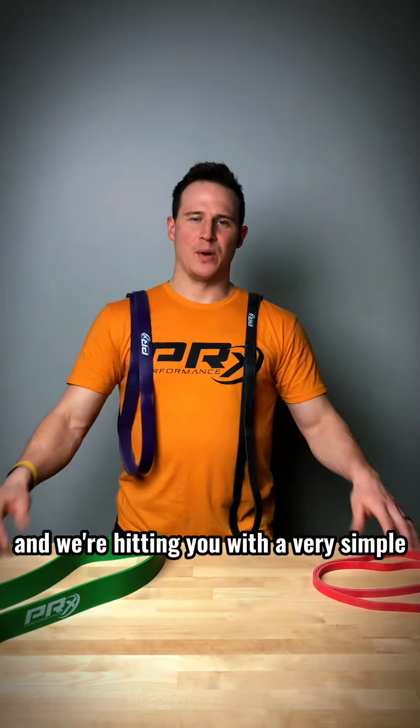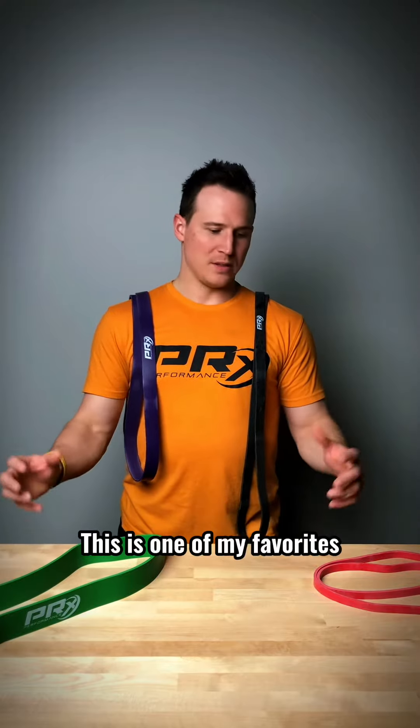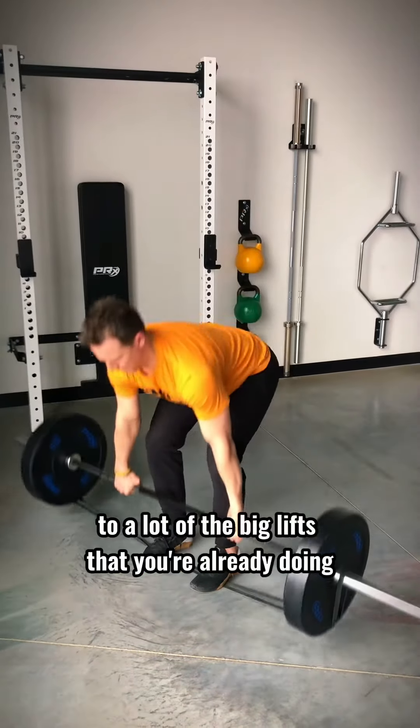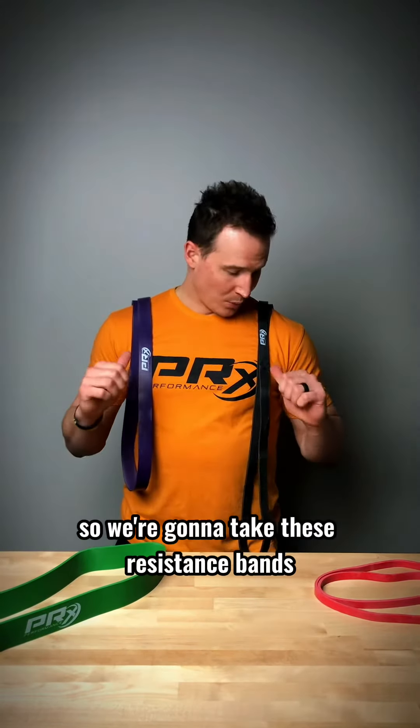It is finally Friday and we're hitting you with a very simple but effective home gym hack today. This is one of my favorites because you can add more resistance to a lot of the big lifts that you're already doing without necessarily adding plates. So we're going to take these resistance bands and we're going to get to it.